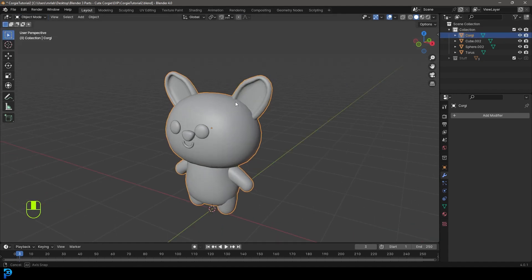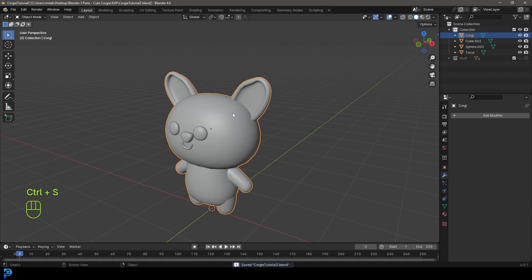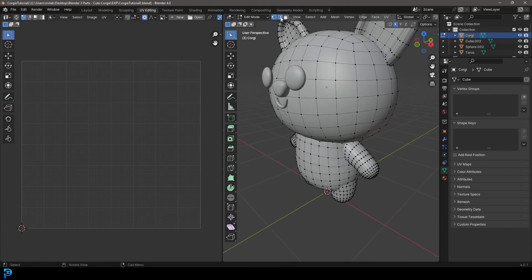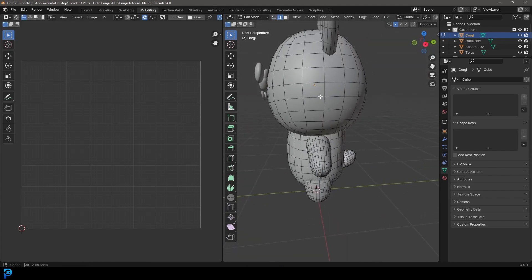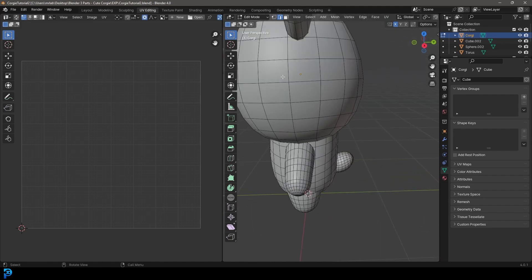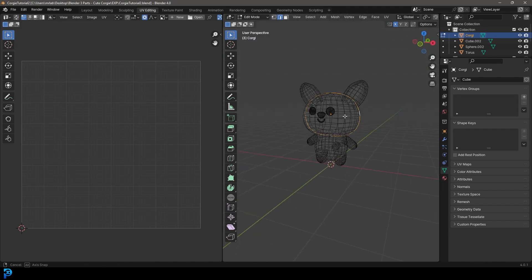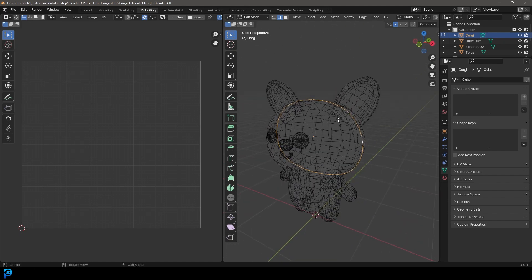Go back into object mode. With our Corgi selected, go into our UV editing workspace and come to edge select. We're going to start by coming to the middle edge on the head and go Shift+Alt+Left Click — that's going to loop-select the whole thing.